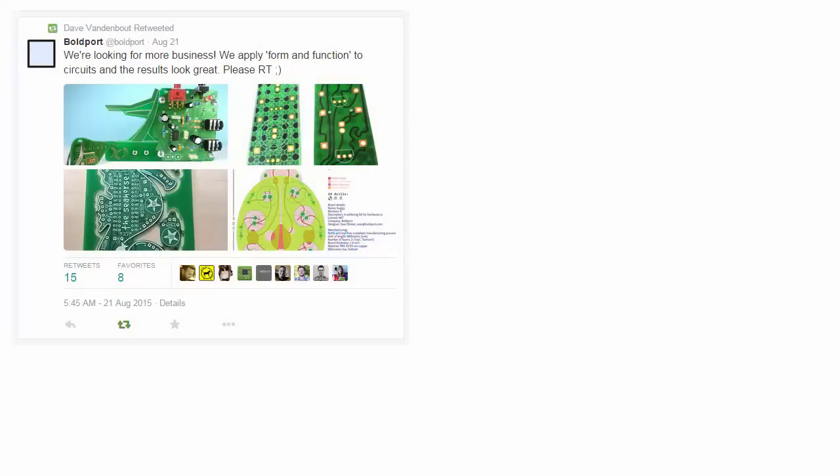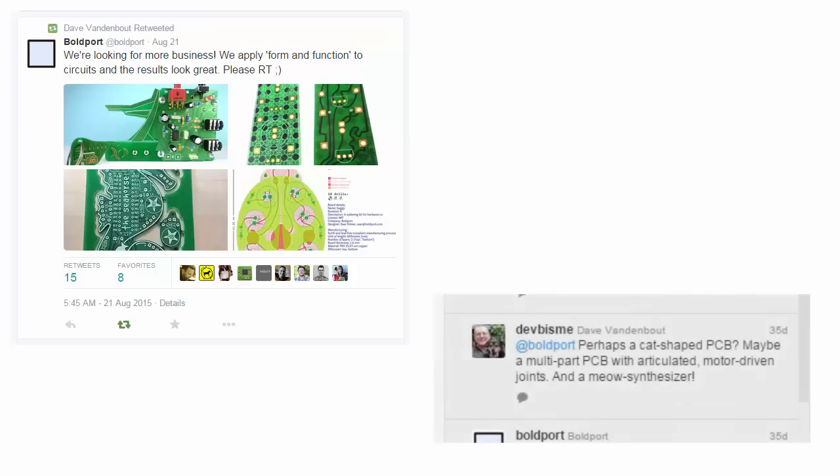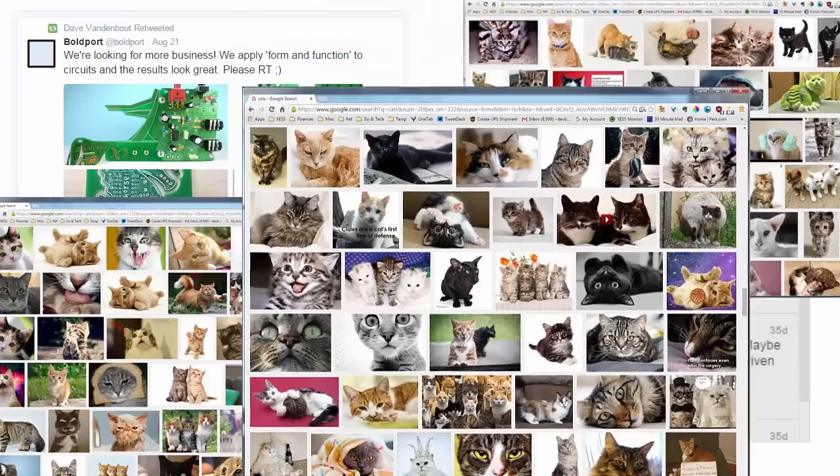Here's the story. Back in August, my Twitter friend Bullport, who makes these artistic circuit boards and the software for creating them, was looking for ways to increase business. So I said, semi-seriously, make a cat board, because as we know, the internet loves cats.